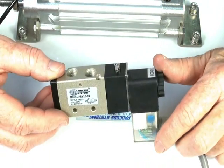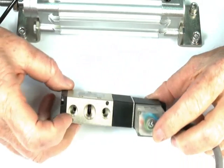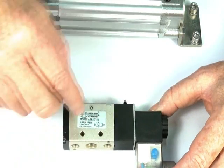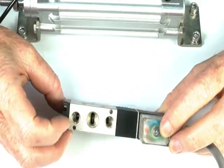The valve has the inlet port, two cylinder ports, and two exhaust ports which are reduced ports at 1/8 BSP. It can be mounted through these two holes here, or it can be manifold mounted onto a base.